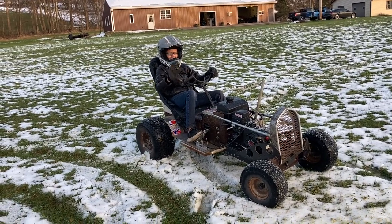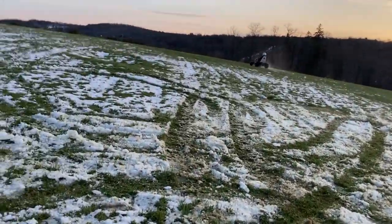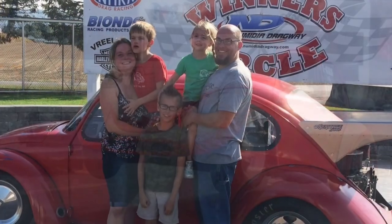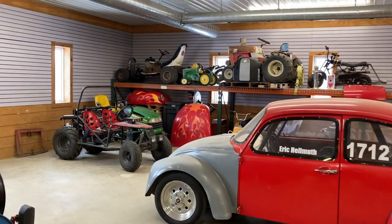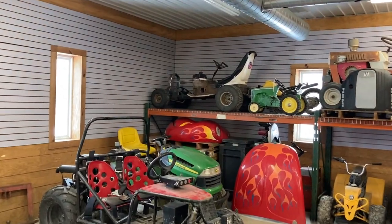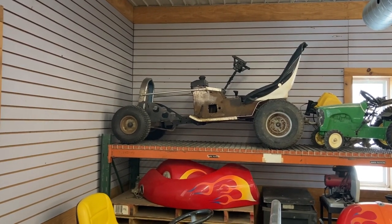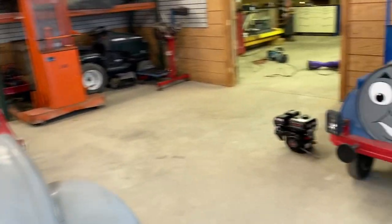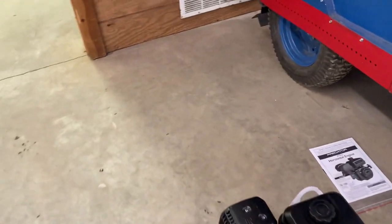This time at Homey's Hot Rods, we're finishing Connor's go-kart. We had the vertical shaft engine in it, but the starter went bad. We discovered that a new starter was very expensive, but we found out that a brand new Predator engine was actually cheaper than replacing that starter. So for Christmas, Connor got this Predator engine, which is a horizontal shaft.